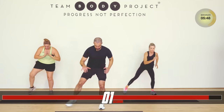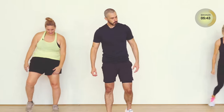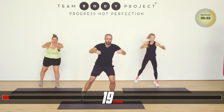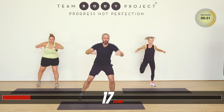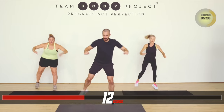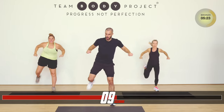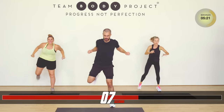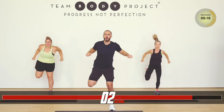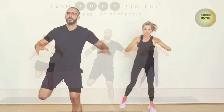Dig deep. Hamstrings — keeping that leg tension on. Sit in as far as you can. Dig. Pause if you have to. March if you have to — it doesn't matter. We're here together, we're winning together. Core strong. Shoulders proud.